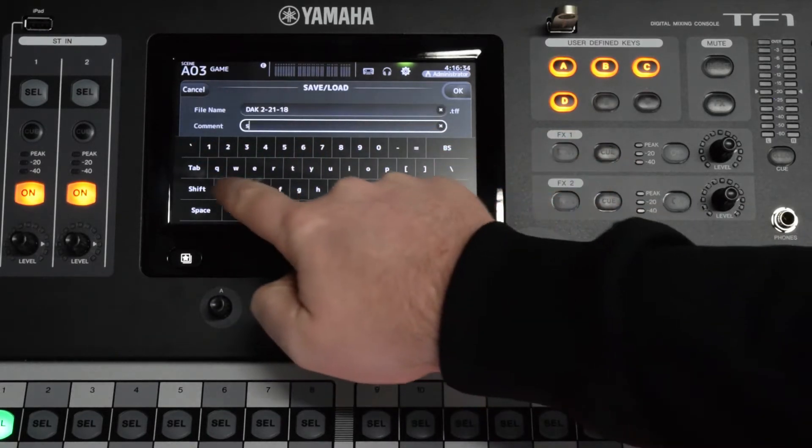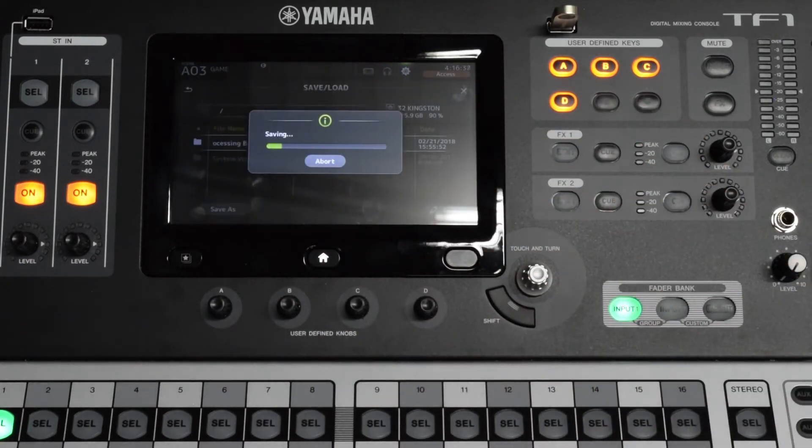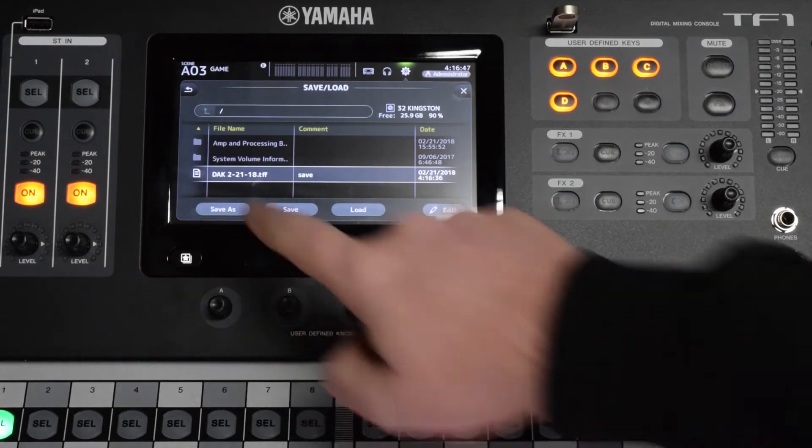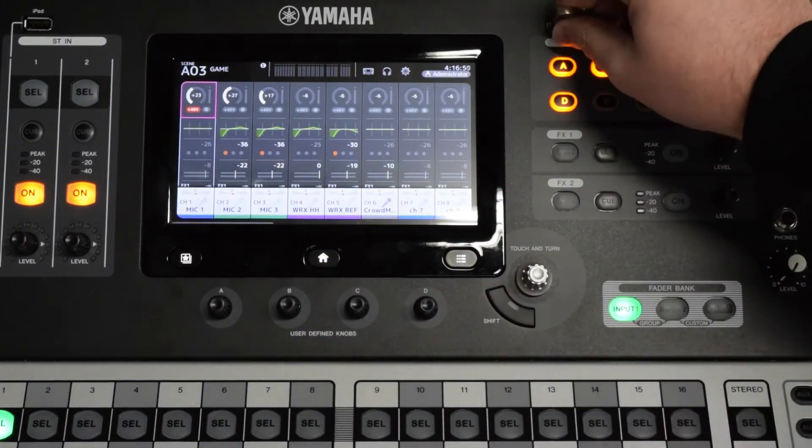Enter any comments about the file and press OK. Verify that a copy was saved on the USB drive by seeing if your file is listed on the screen. Close out of the settings menu by pressing the home button and remove the USB drive.